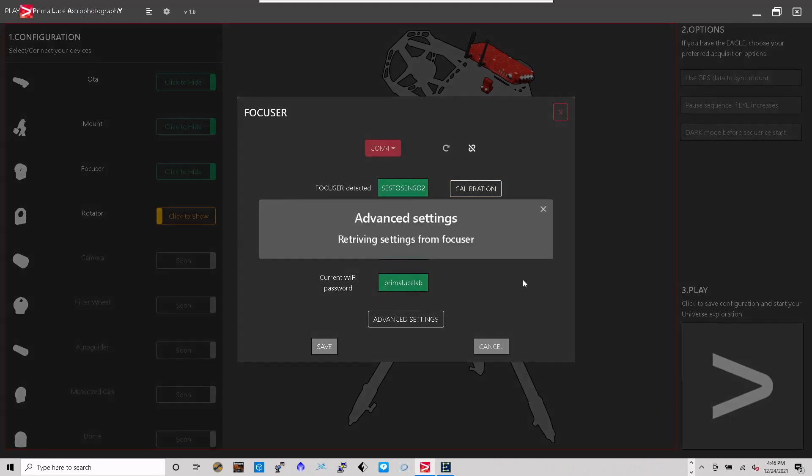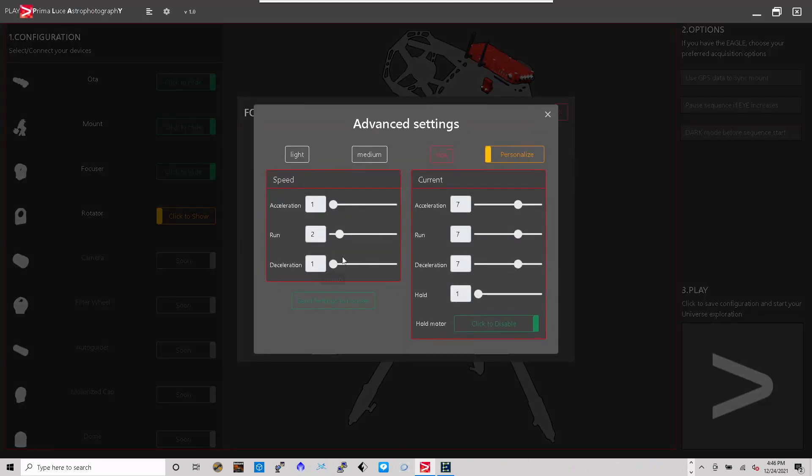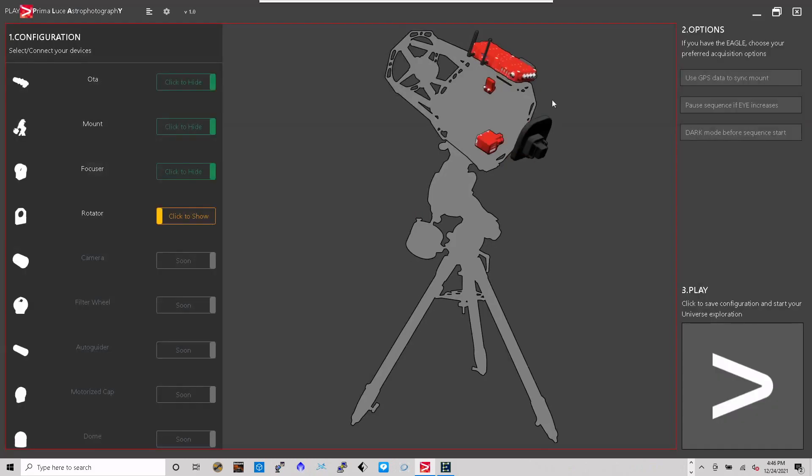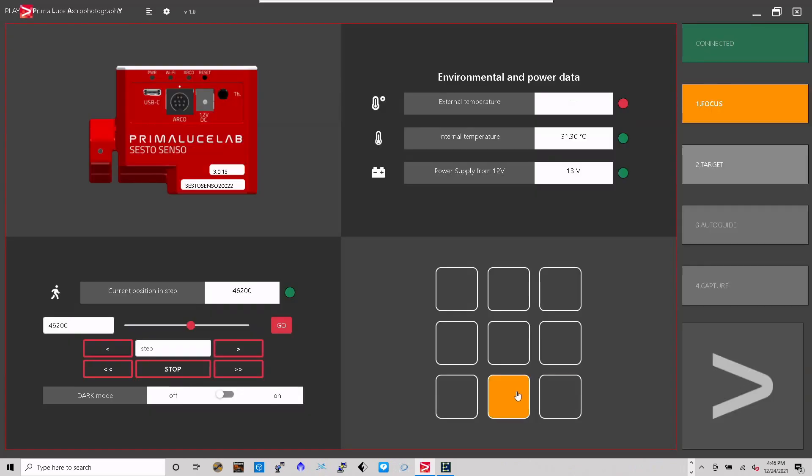Under advanced settings you control how fast and how much you want to step your focusing motor — I like to keep it on default for slow. I'll hit save. Once that's done you're allowed to go to step three. Since we don't have a camera or filter wheel in this version yet, I'll have to substitute it using another application called SharpCap. I think it has plate solving as well.